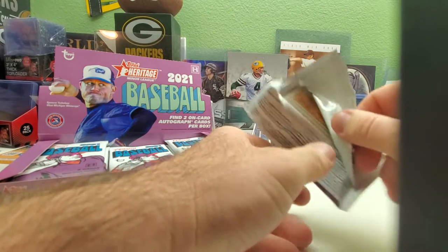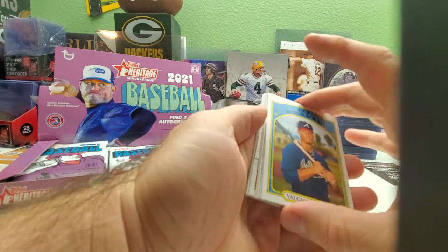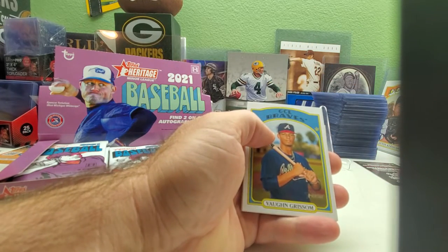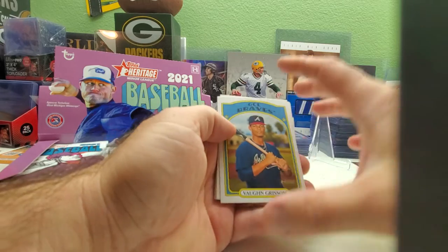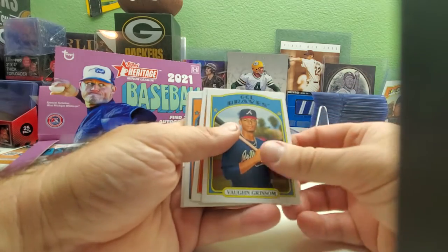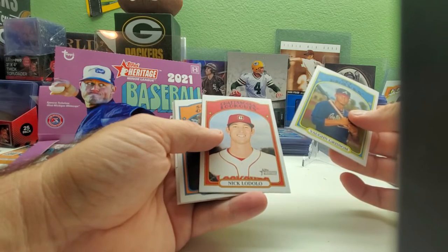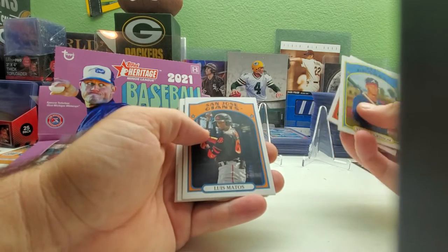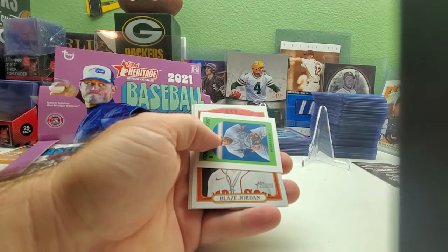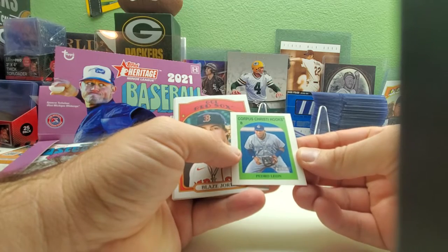I've had a tickle in my nose for the last two days and finally sneezed earlier today — felt so good. I'm not going to pronounce everybody's names; I'll just try to say the names of people I recognize, so forgive me if I miss someone. Von Grisham, Nick — I can't pronounce his name right — Luis Mantos, Dylan Dingler, and we got our first insert: Pedro Leon mini.